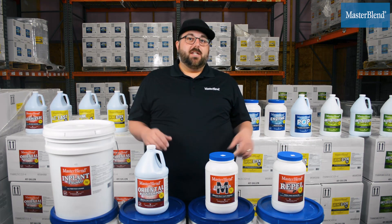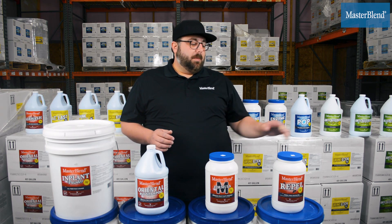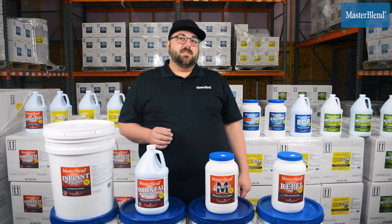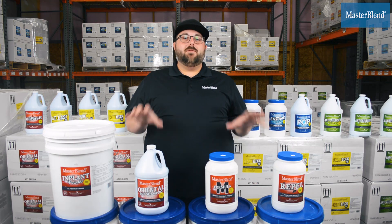At the next cleaning, you can reapply it for your client as well. Repel is super economical and an easy thing to add to your business to really increase revenue with your rug care division.